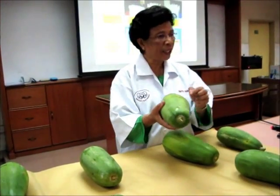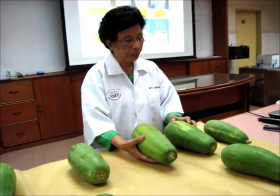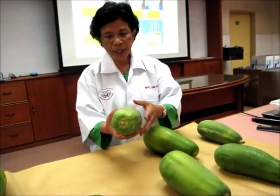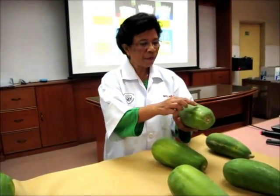Same thing with this one here. But this one, you can imagine the blemish is a little bit bad, isn't it? You cannot put this as premium. So you're going to put this aside. This one is good — you need to wash this apart. This one is good, less than 5%.